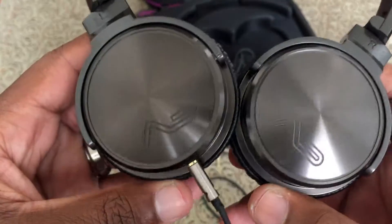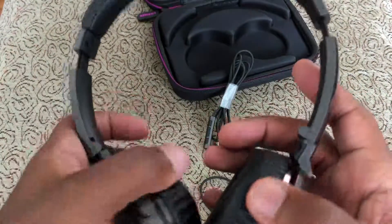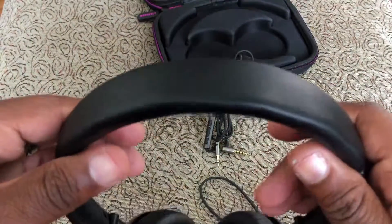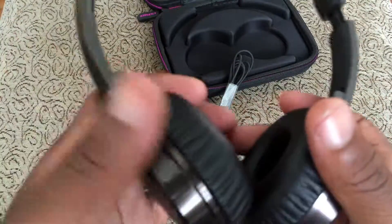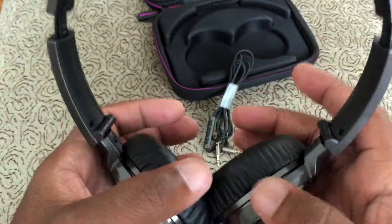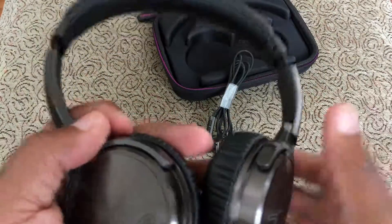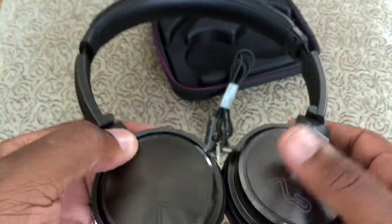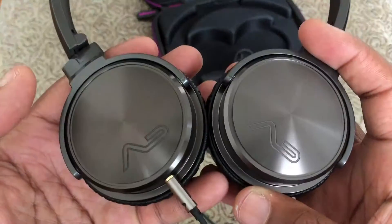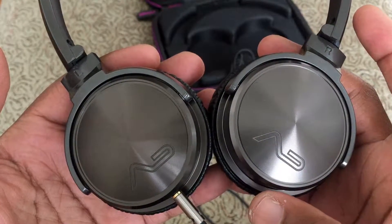I really like these — these get my seal of approval, easily 5 stars. As always I will leave links down below to where you can find these on Amazon so you can get the best price. If you're looking for budget-friendly quality, these are very quality headphones. My channel is all about finding products under $100 for you, and these are well underneath that. Please leave a thumbs up if you liked this video. I will see you in the next one — have a great rest of your day, bye!